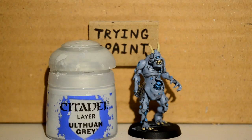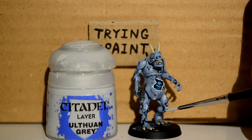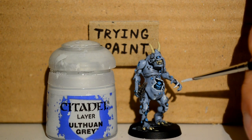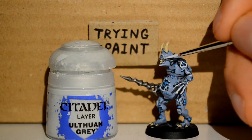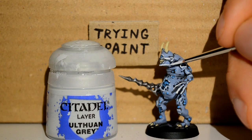Then I'm onto Ulthuan Grey — I'm using this as quite a stark highlight for the Fenrisian Grey. It just gives him really contrasty colours but it's really cold at the same time. As I'm going for like an icy blue, it works.